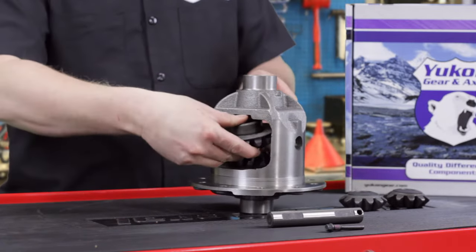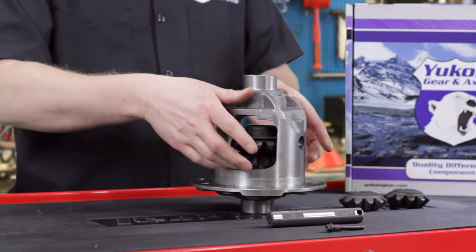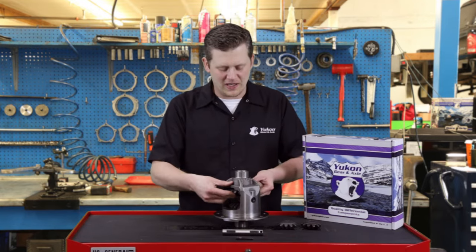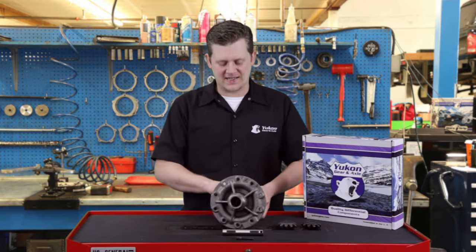The second side gear is the same deal, but if you don't have a really tight fit, you'll notice they just kind of fall right out. In this case, this is where that third hand or buddy is really helpful. But if you don't have that, get it in there and lay it on its side.